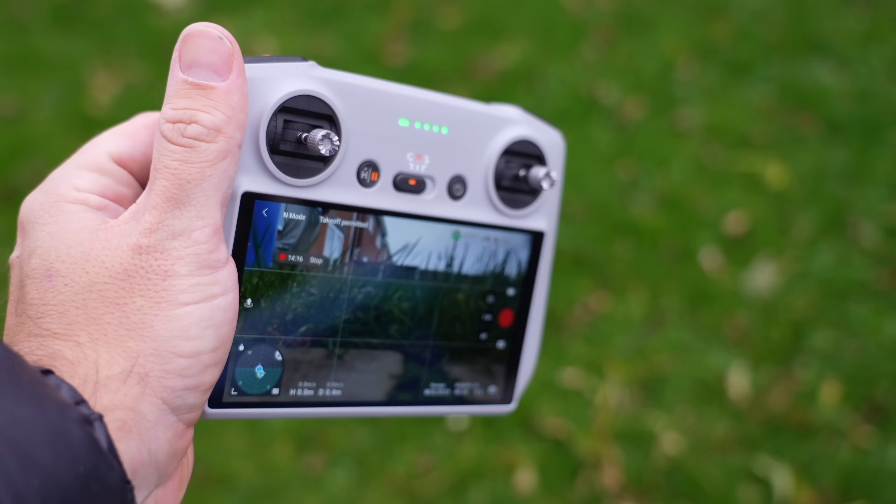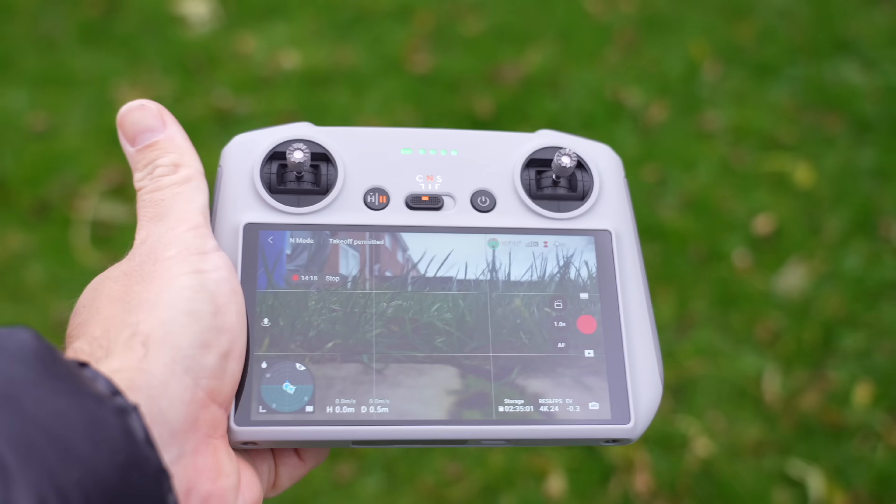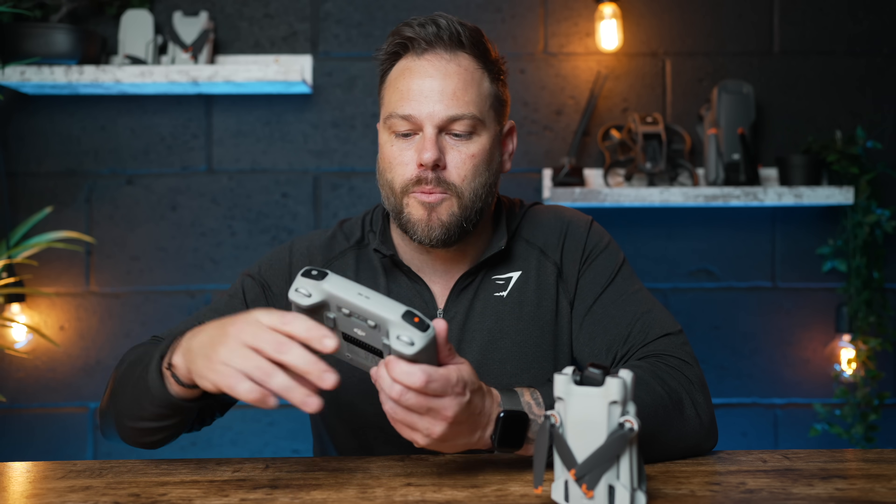If you go and buy the Mini 3 Pro, just spend a little bit more and get the DJI RC controller with a built-in screen — it will change your life. It's got a built-in screen with 700 nits of peak brightness. It's better because you don't have to connect your phone to it, so you don't have to fiddle around with wires. As soon as you connect your phone, you're going to get calls from your mum, text messages, all these distractions. And if your phone battery is low, you're kind of screwed.